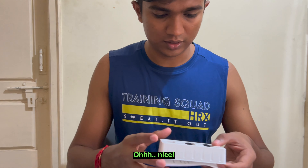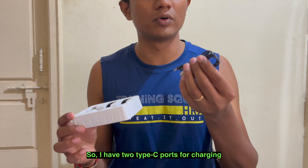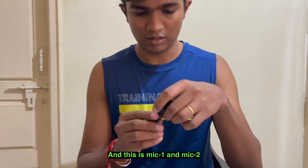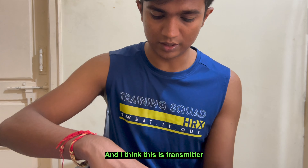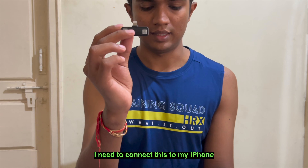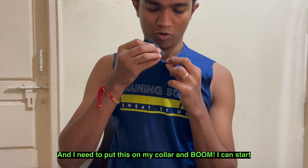Oh nice! So I have two Type-C Booyah chargers, and then this is mic 1 and mic 2. And I think this is the transmitter. So I have to connect this to my iPhone, and then I need to put this on my collar, and then boom, I can start.